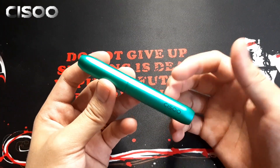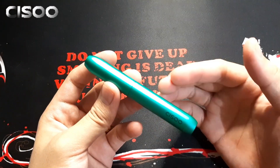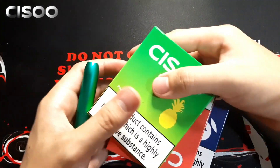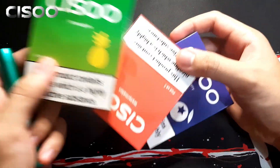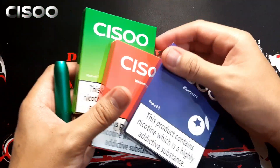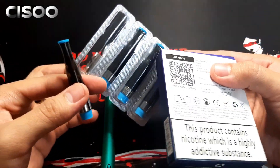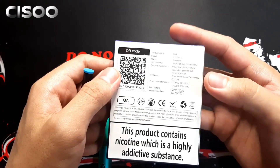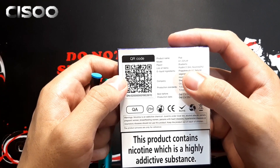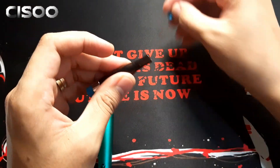Kung nagtataka kayo kung paano sya gagamitin, gumagamit po tayo dito ng closed pod and open pod. Yung open pod yun yung refillable, at hindi po nila pinadala sa atin yun. Ang pinadala nila sa atin is yung mga closed pod system. So ito yung mga flavors: we have pineapple, watermelon, and blueberry. Pag bumili po kayo ito yung makikita nyo. This is the blueberry — nicotine content is 3% or 30mg, and liquid capacity is 1.5ml.